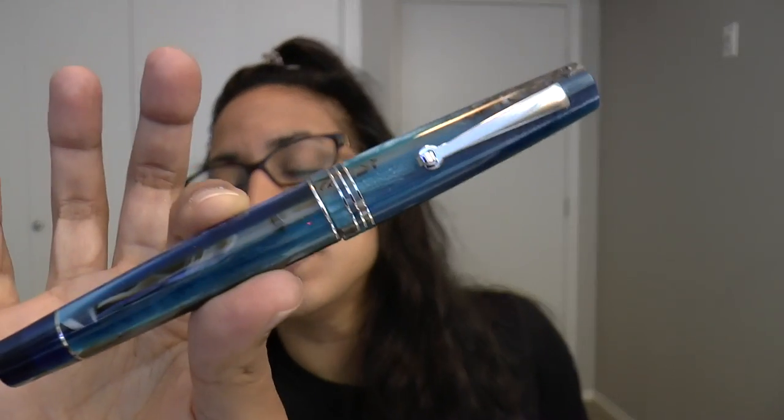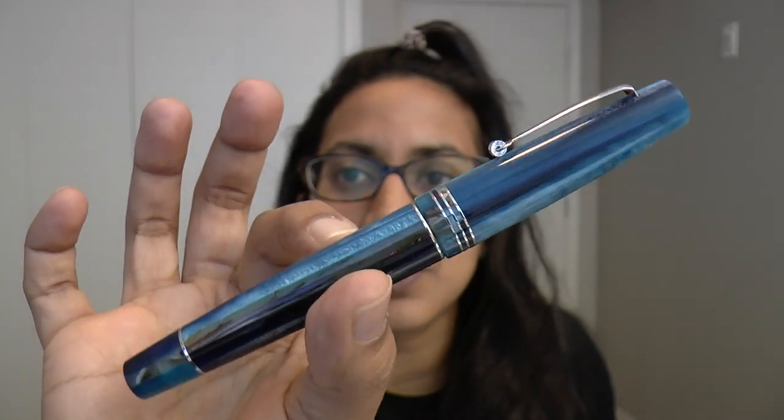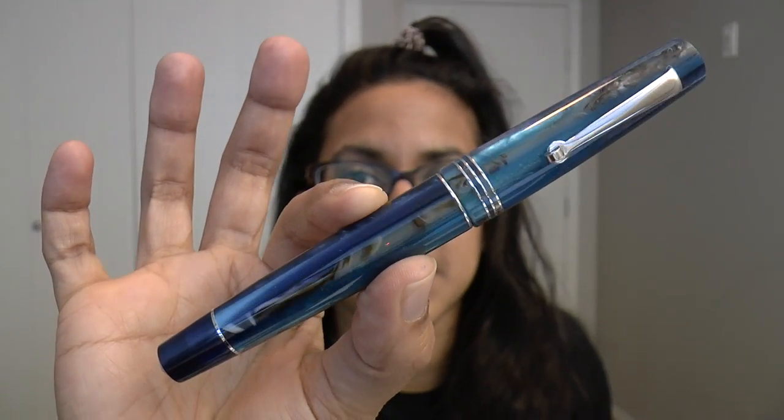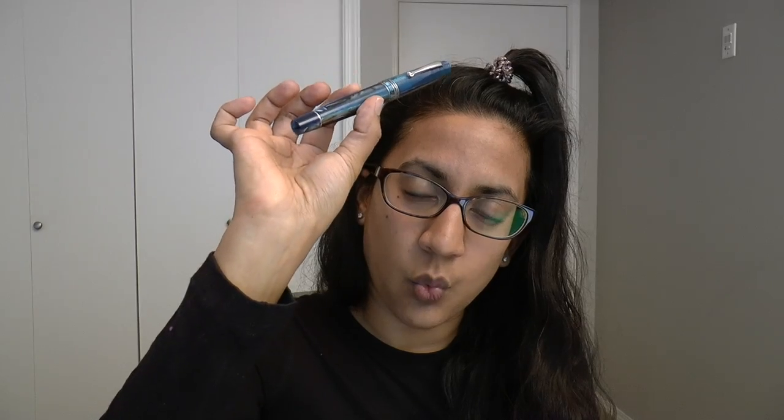Gorgeous resin. I mean, look at this — it's like beach water, dark, deep water. Just stunning material. And it has an exquisite, smooth, wet steel nib, which I will show you.